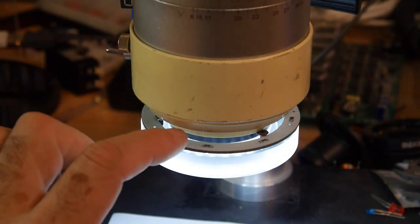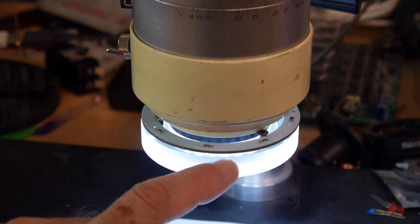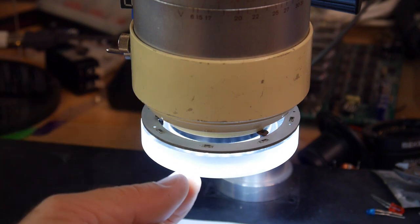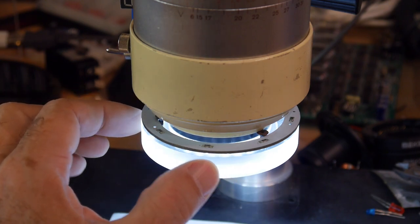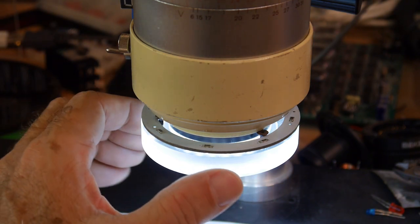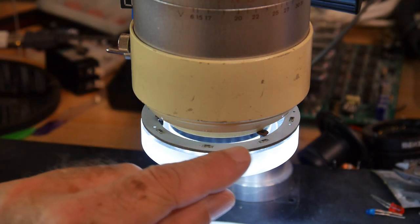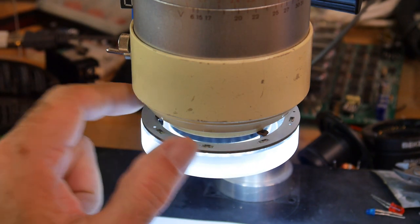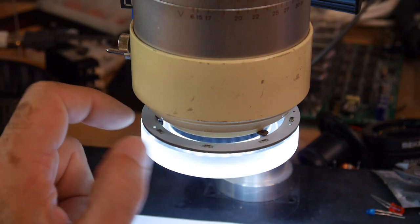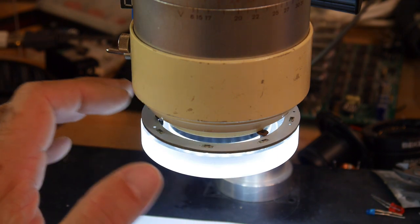You need some way of mounting the LED. I have a piece of Lexan here that I turned on my lathe. It's just a ring that fits the lens on this microscope — a snug press fit on the lens. And then the little angel eye PC board just sets on top of it, held on with a couple of screws. That gives a nice mounting system.